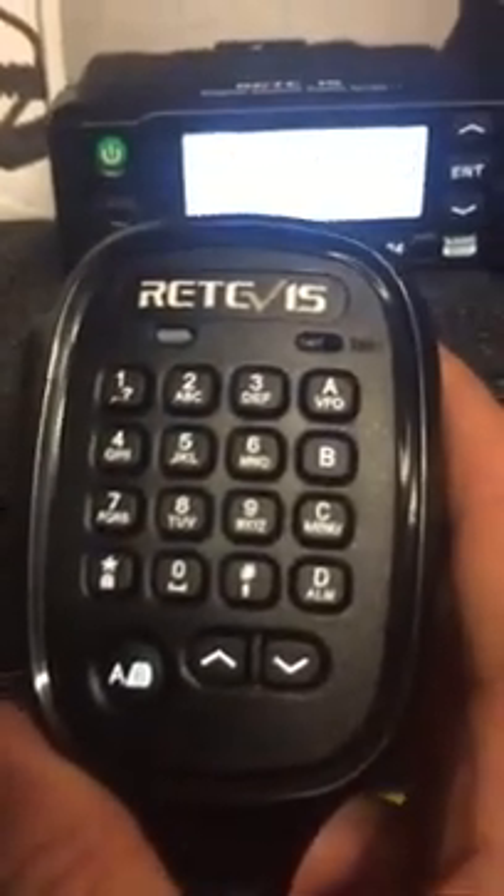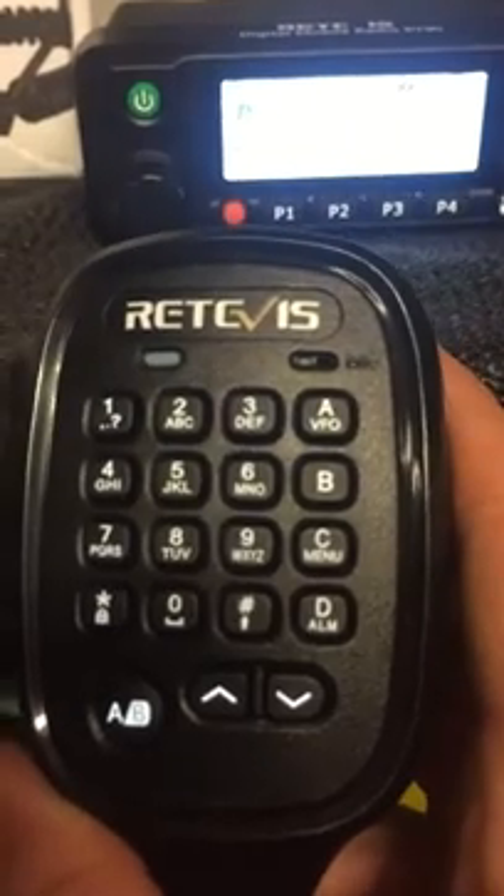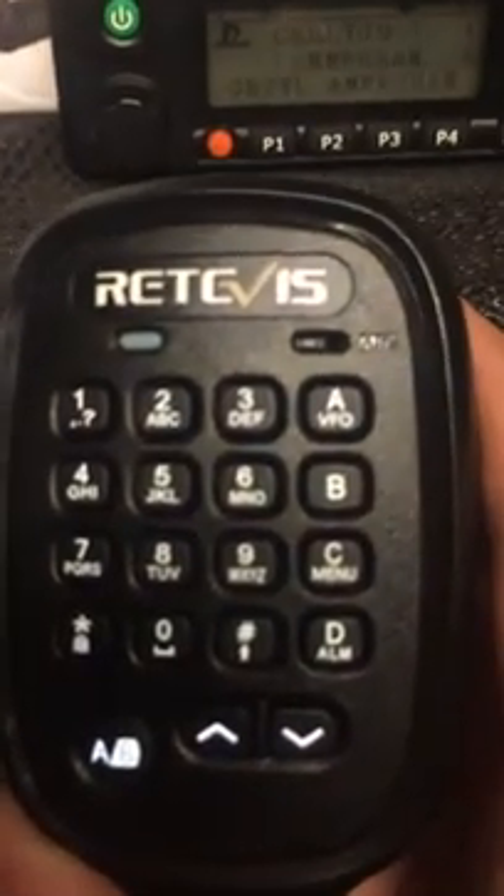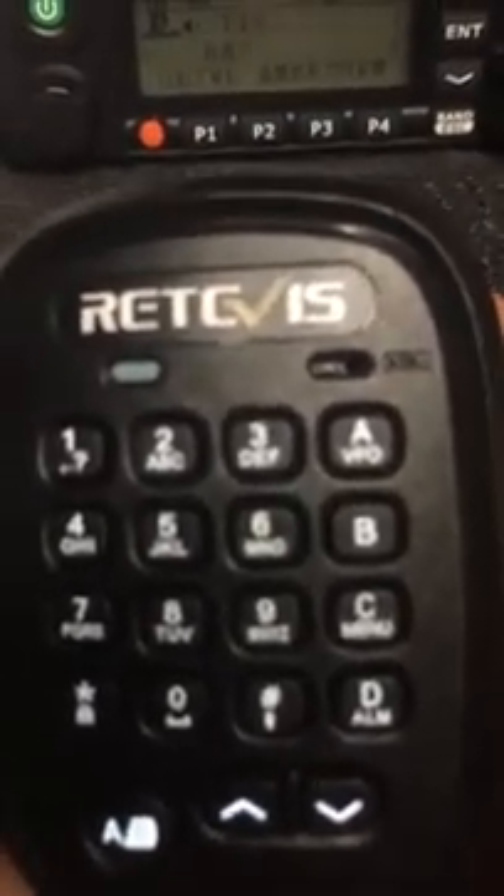The microphone has a complete alphanumeric keyboard so you can enter names and contact details and do most of the programming from the microphone. The microphone does light up, which is quite useful in the car, as does the screen when it's receiving or transmitting. It goes off after about 10 to 15 seconds so it doesn't distract you whilst driving, but it does come on to let you know who's talking so you can see their name and contact details.